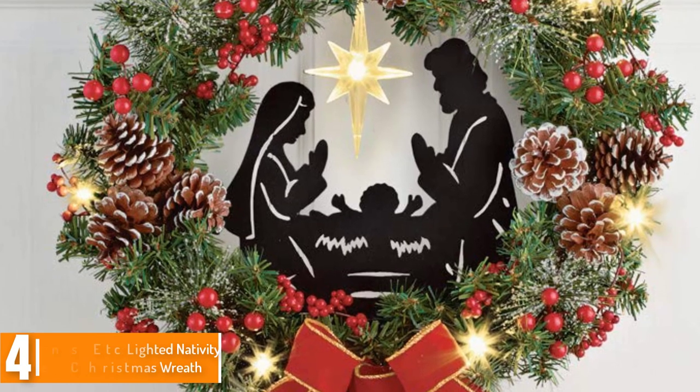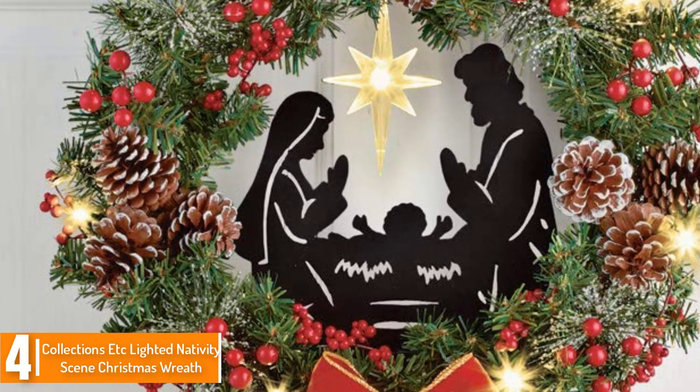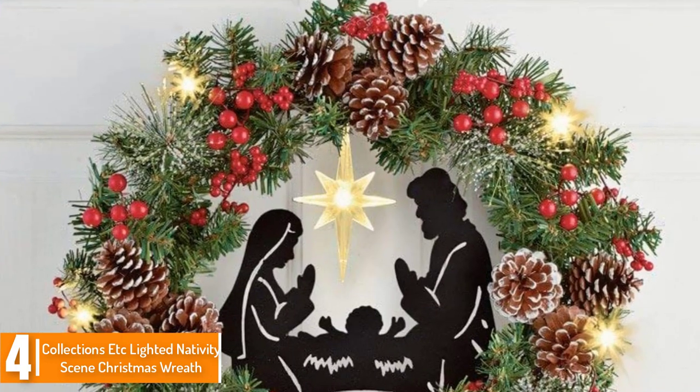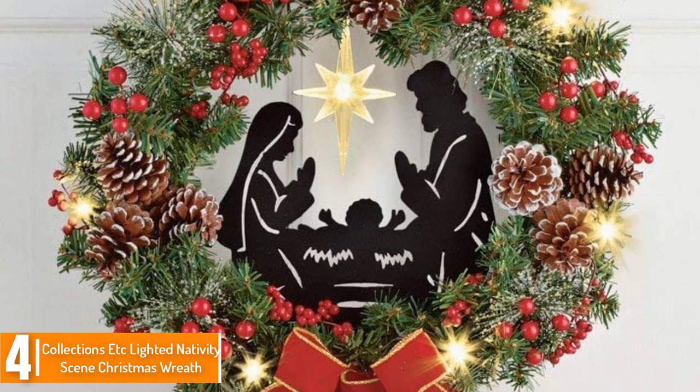Moving on at number 4, we have the Collections ETC Lighted Nativity Scene Christmas Wreath. The Nativity Scene Christmas Wreath from Collections ETC features the highlight of the season — it features Mary, Joseph, and Jesus within the center of the wreath.